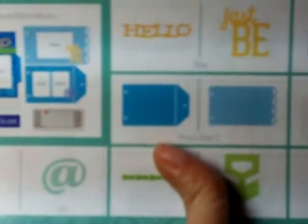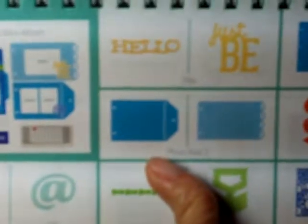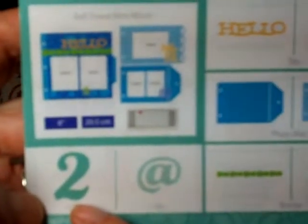Today we're doing two of the tag pages — on the cartridge they're called photomats, but they look like tags. The tag we're going to work on first is on page 39. It is the Photomats 2 key. My Cricut Expression was set at 10, and it is the number 2 key on your keypad. I cut that at 10 inches.